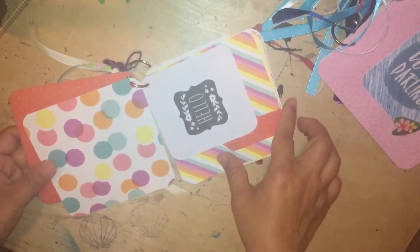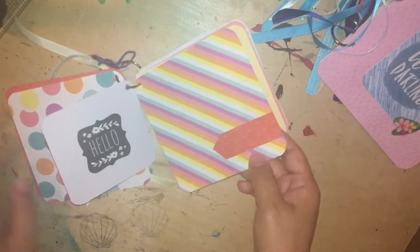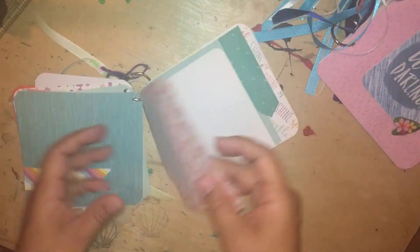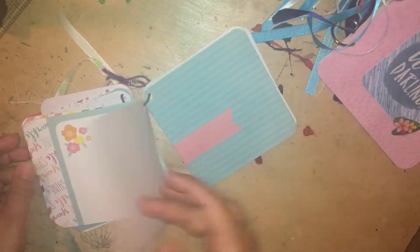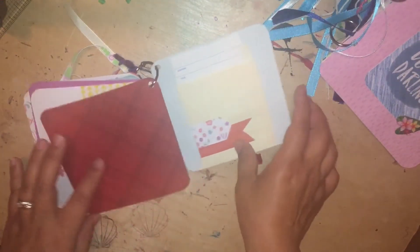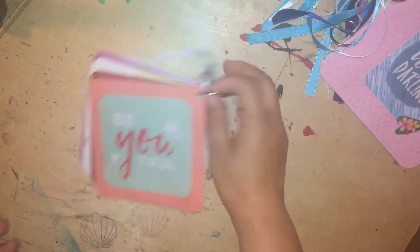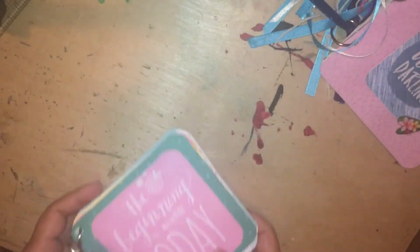A lot of the papers in here are Close to My Heart papers that are so beautiful. I added some banners, some cards, and it's all double-sided. I added more things and it's just a nice little thing for someone to use to journal, take notes, or stick some stuff on — just as a cute little book. And the back says 'Beautiful.' That's super cute.